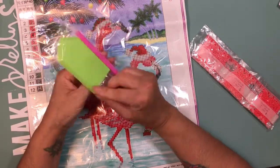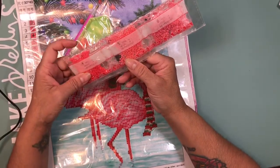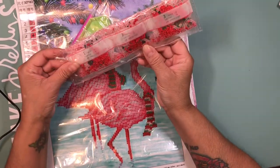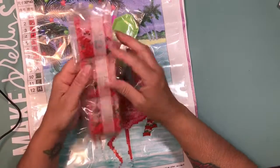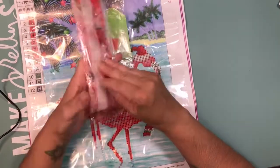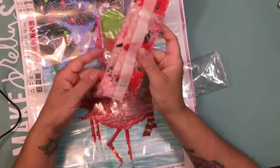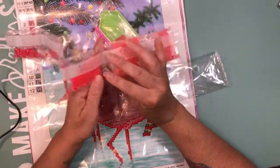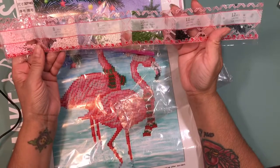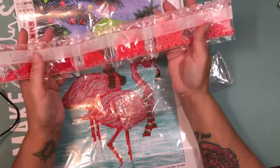You have your typical tool and then you have the colors, which have the DMC number on them. You get 12 colors. It's 12 colors right there — all 12 very pretty pink colors for flamingos.